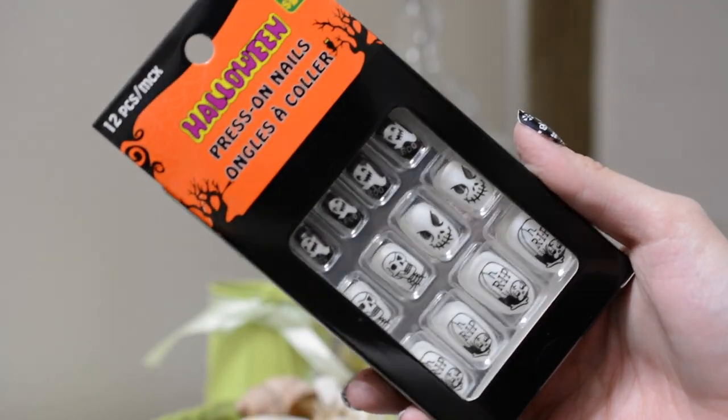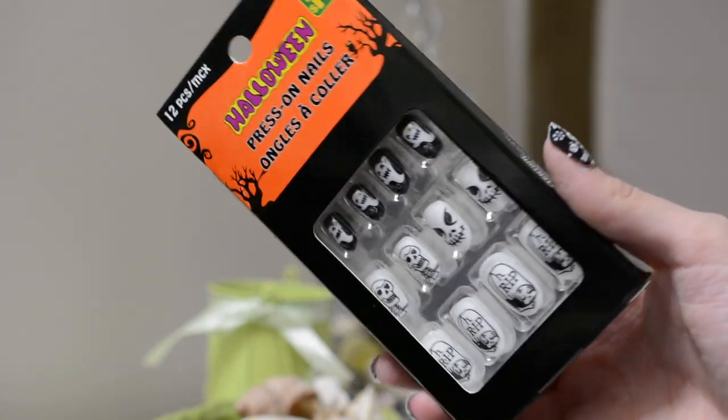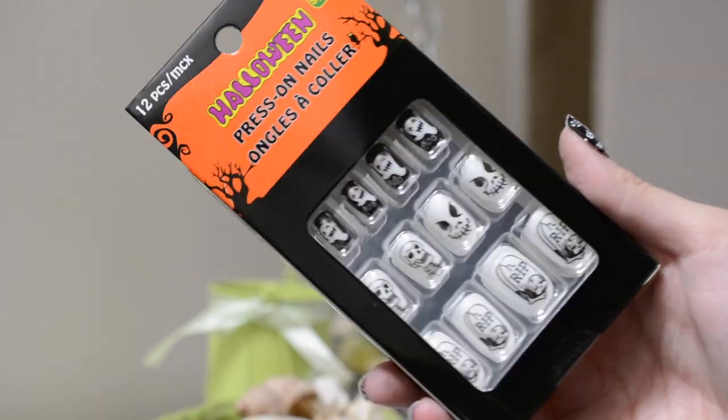They had two other kinds at the store besides these skulls and Happy Halloweens. They had skulls and ghosts that say 'boo,' and another set that was orange. When I finally got them down I could see they had really tacky-looking Halloween things on each nail — like one was a spider and they were terribly painted on. I thought they were pumpkins from far away, so that's why I wanted them, but I didn't buy those because they were hideous.